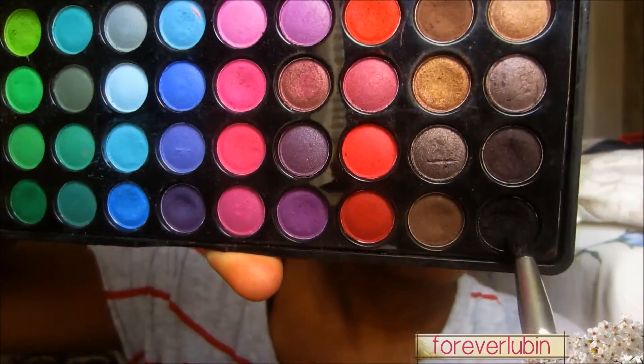Now I'm using the black with a small black blending brush so I can apply it a little bit better. I'm applying that on the crease but not dominating the brown I just put on — I want to give it a nice blending effect from black to brown, lightly applying it and blending it with the brown.